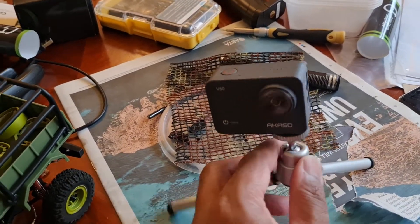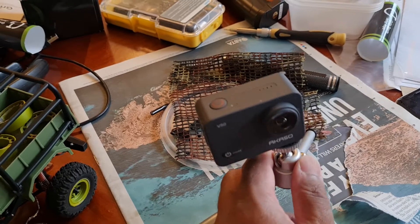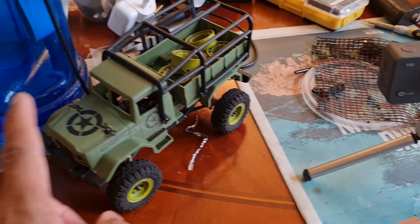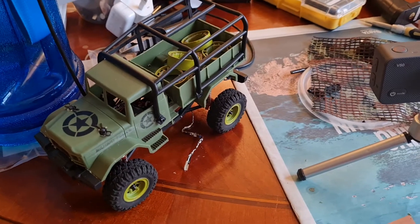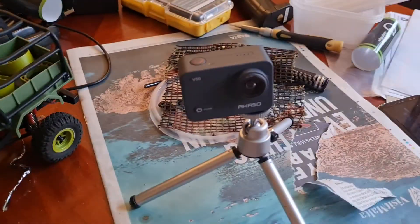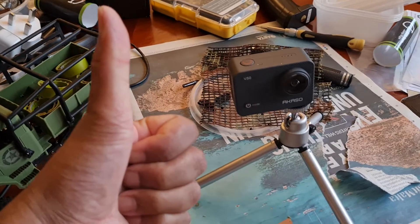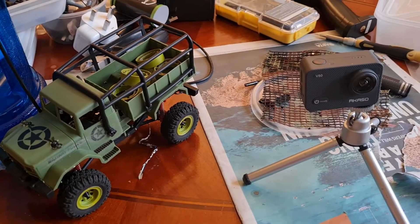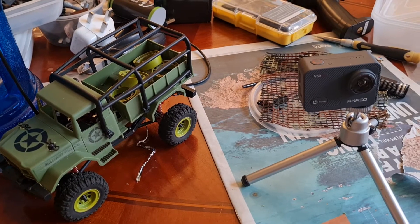I'm not usually one for an unboxing video but I'll do a quick run-through in the next segment about what it comes with. So yeah, my Mini Outback 2.0 is ready to go and I have a new camera to film it all in. Thanks for watching - let me know your thoughts. This is Frickson RC saying ciao for now.